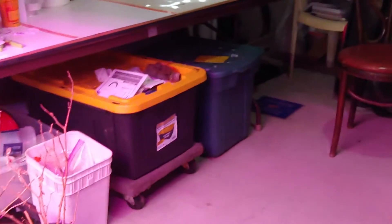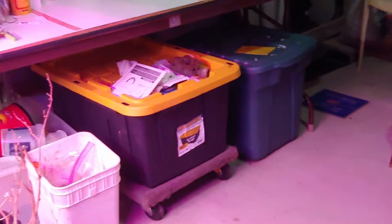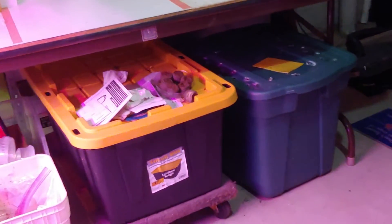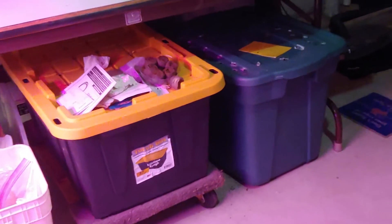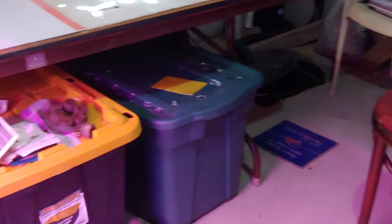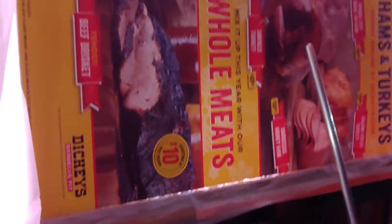There is my worm farm — these guys are doing good. Basically every piece of scrap paper that I get I just shred it up and stick it in there, cardboard too. And here is my grow room — I had some of those plants in this grow room over the winter but not one of them really survived it.